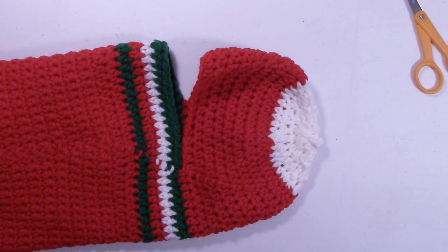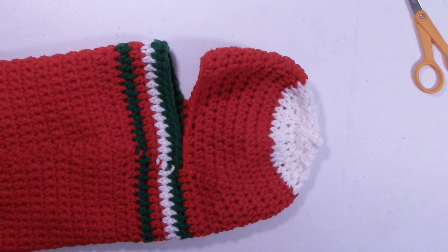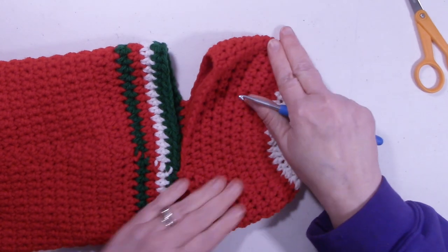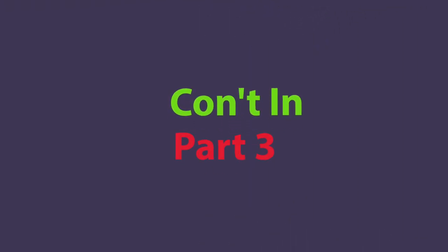Now we're going to start on the heel next, and we're going to be using the white yarn. So let's get ready to work on the heel.